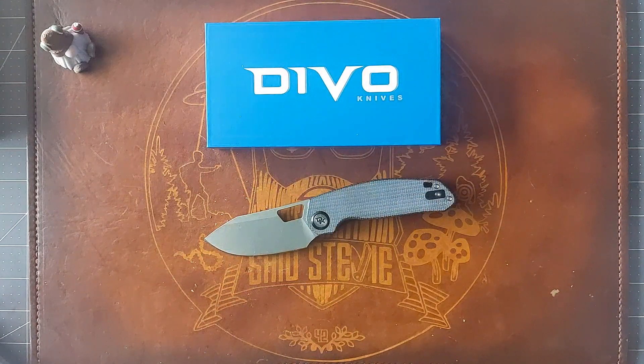That being said, go get you one. I highly recommend this knife — I really do think it's bringing good value. That's all I got for you, so until the next one.